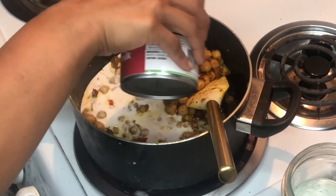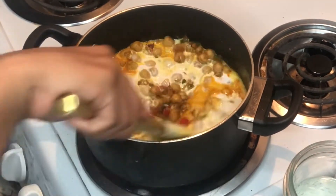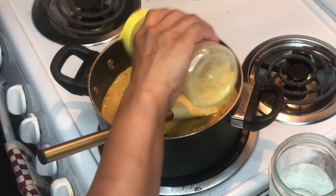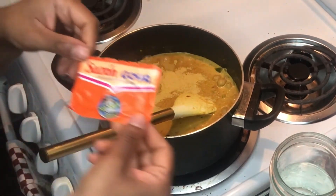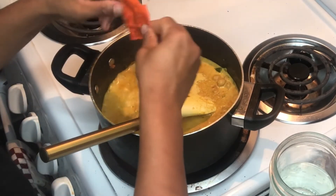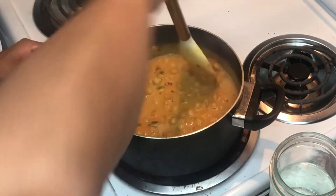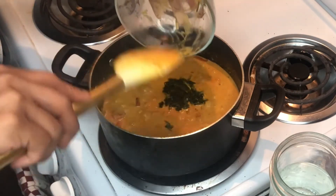I'm adding coconut milk. This step is completely optional, but I added a little bit of nutritional yeast to my curry. I also added one packet of those sazon seasonings you can find at supermarkets — I honestly like to add that to my food just for color.